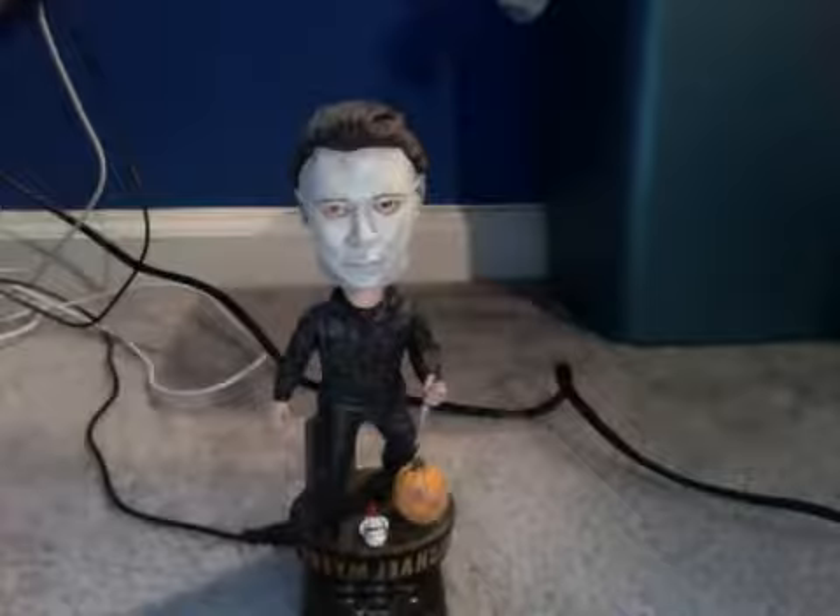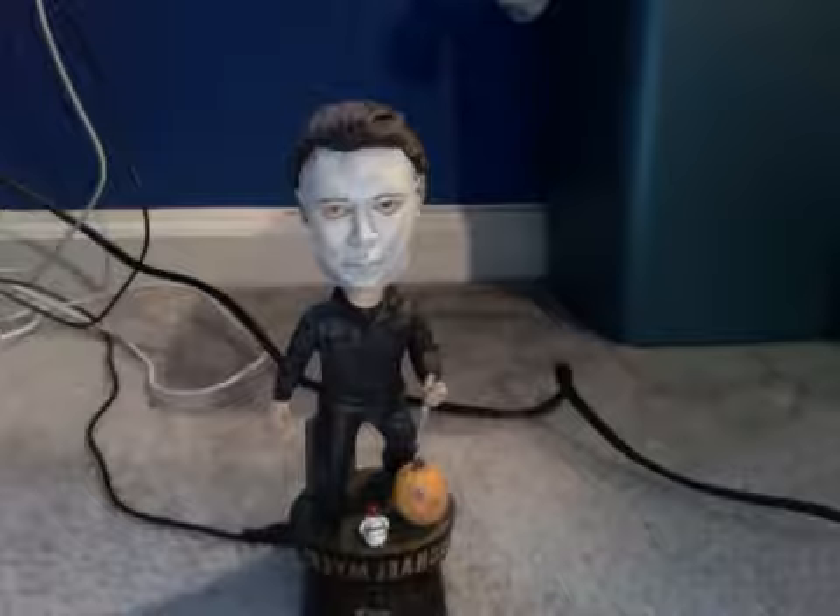Let me tell you a little bit about this bobblehead. There's a pumpkin, and I'm guessing he's in the graveyard. It says 'Judith Myers,' which is his mom. There's his mask from when he was a kid, and there's his knife, and there's him. It's a great looking bobblehead for any fans out there.